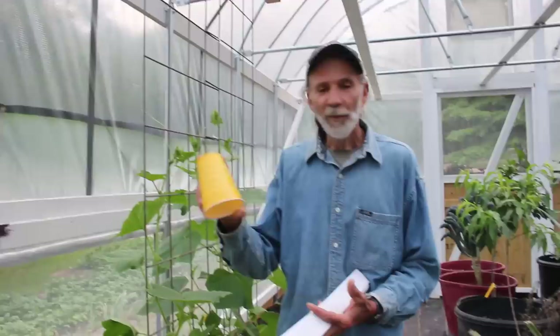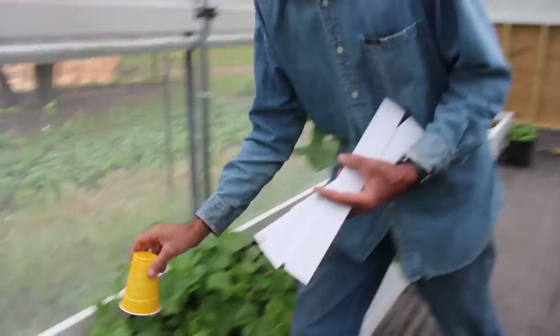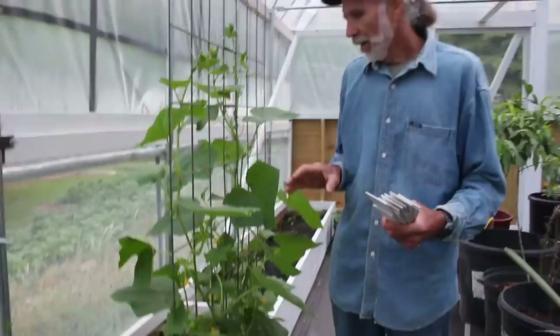When you're sheltered in place and you've got to improvise, you use what's available. Besides the painted yellow plates, we also found a few yellow solo cups in the greenhouse. We're going to coat those with petroleum jelly and a little dishwashing liquid, then just set them in the beds — like right between those two pepper plants here — to control the white flies.